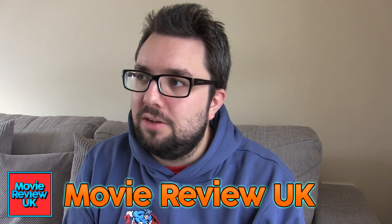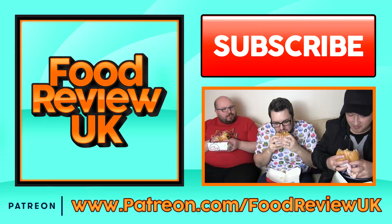Thank you for watching. Check out Movie Review UK, which is one of our other channels — I recently did a video about it, so go check that out and subscribe for more videos.